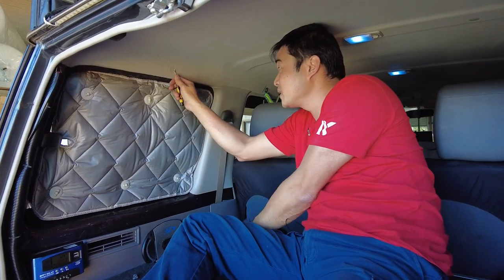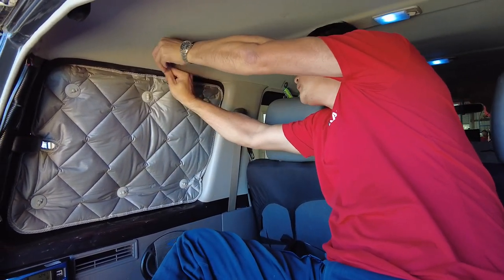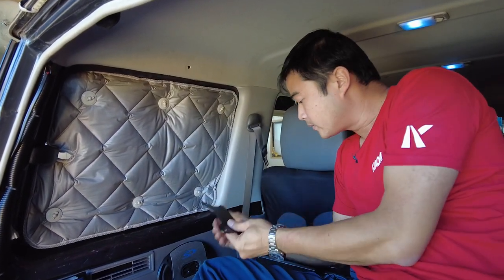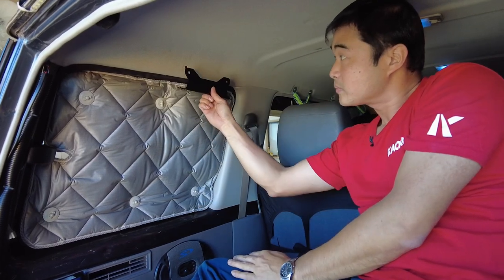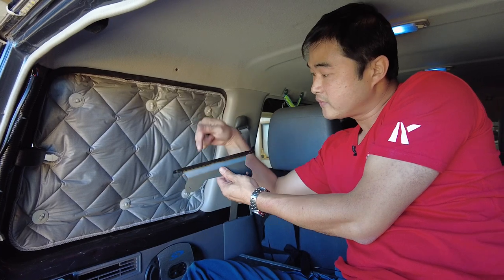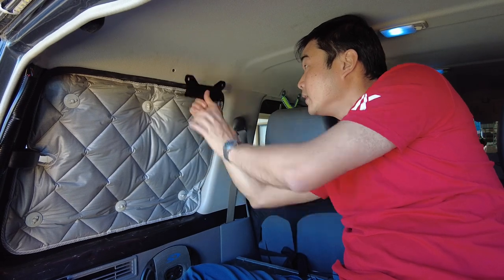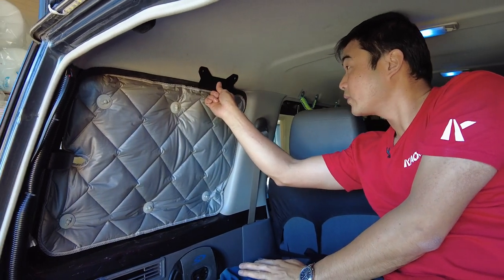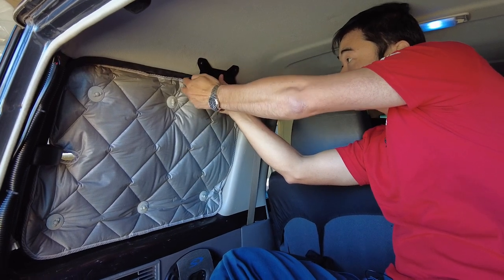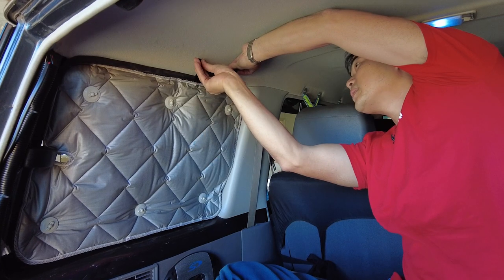Now this mounting point is easy because just lift this off and there's an M6 captive nut behind there. What we can do is use this bracket to locate the second hole. Now this bracket here is on the left-hand side. It's got a little notch. The corresponding MOLLE panel also has a notch so you can get the right MOLLE on the correct side. Notice also that this bracket — the flange — faces inwards. So we're going to put this up in here first.